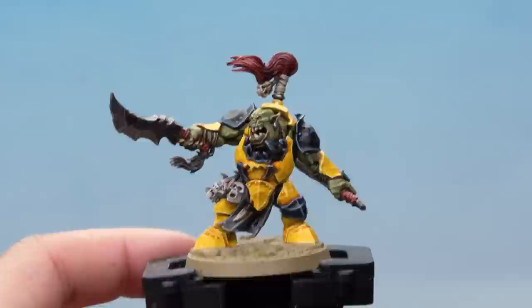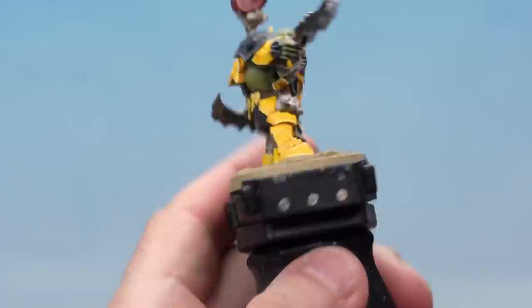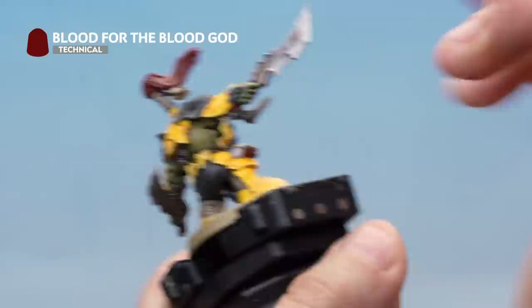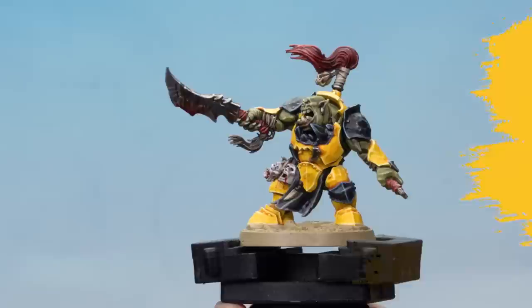We're going to add an optional extra — blood and gore using Blood for the Blood God. Grab your medium layer brush, take some paint from the pot onto your palette. Blood for the Blood God is quite thick and we're not going to thin it down. Add it onto areas you want gory: under the severed heads where they've been cut, with a little blood trickling down the leg, and onto the big boss chopper where he's hit someone. It doesn't have to be too neat — it's blood after all. The blood's been applied and it looks disgusting.